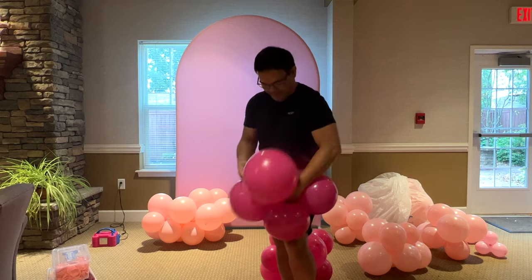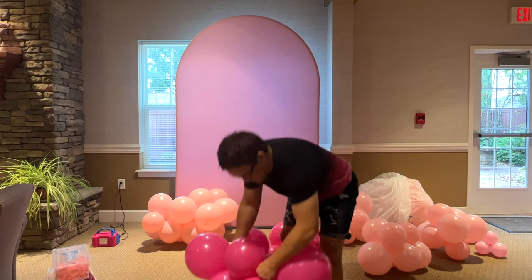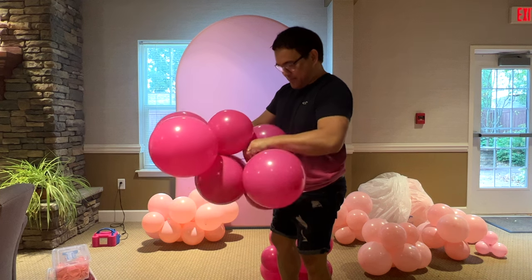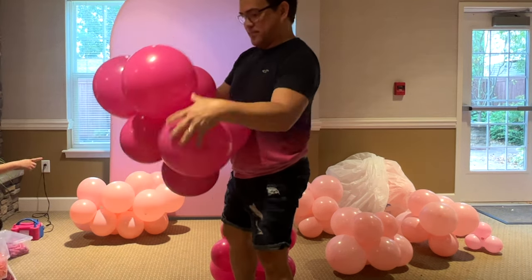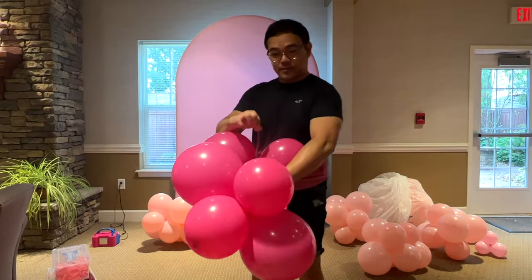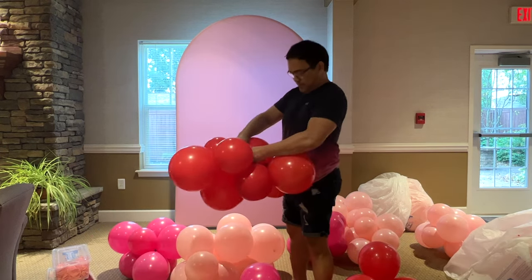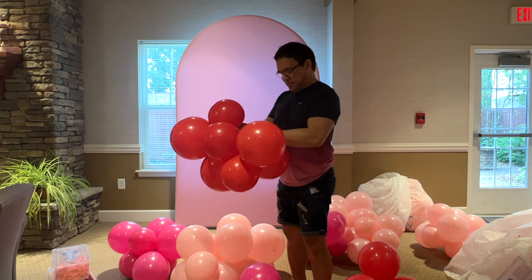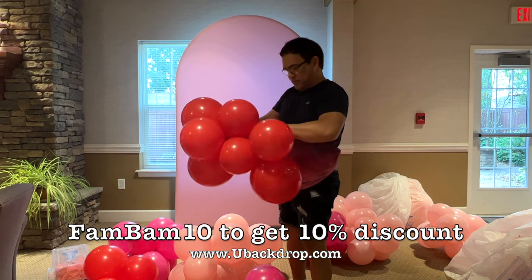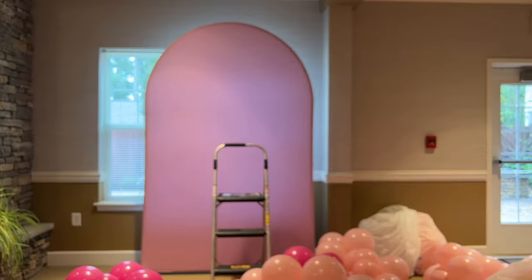Inflate your balloons in no particular size, then tie all four together. Make another quad and connect them using your balloon ends — we call it the neck-to-neck method. Now you have eight clusters of balloons. Do this for all your balloons. By the way, the size of the Shara arch wall backdrop is number 587 from youbackdrop.com. Please use our code FamBam10 to get a 10% discount.